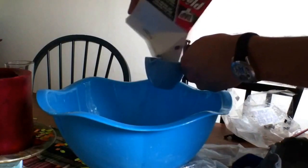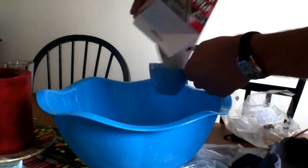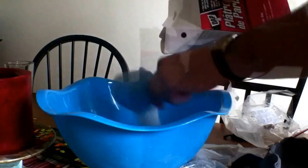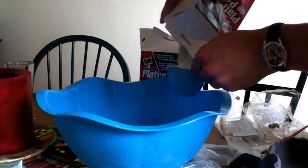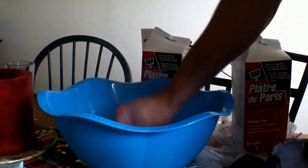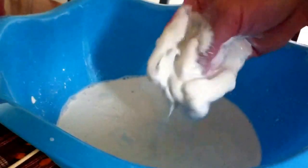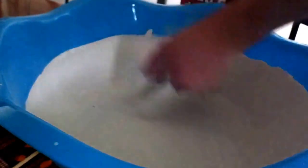Now we've got that sorted, we can start to mix the plaster up once again. As before, you just want to go by the directions on the box or bag and mix it up accordingly. You can go ahead and put your hand in and start mixing it. The main part about mixing plaster is to get all the lumps out, so mix it thoroughly until you get a nice creamy paste without any lumps, and then we're ready for pouring.